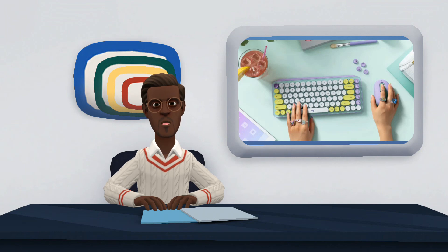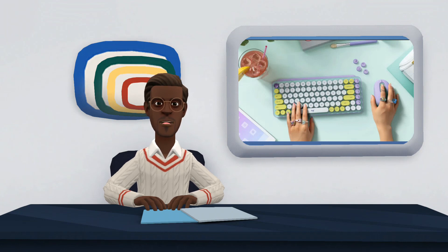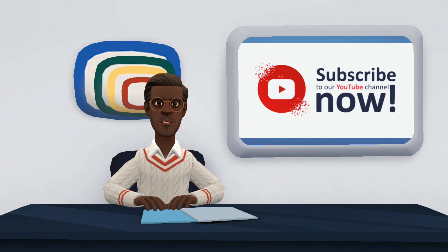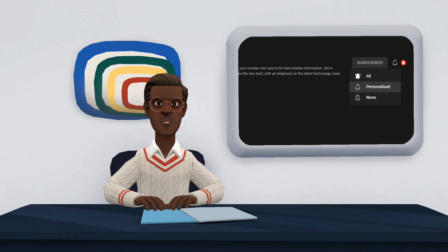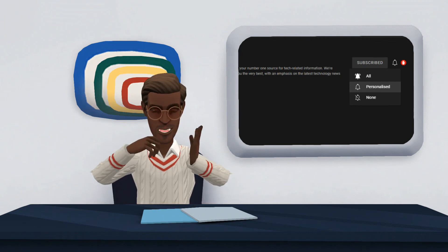That concludes our review of the Logitech Popkeys and Logitech PopMouse. We hope you found it very useful. If you have any suggestions, kindly share them in the comment section. Don't forget to like, share, and subscribe, and click the notification bell to be notified when new videos are posted. Thank you for watching.